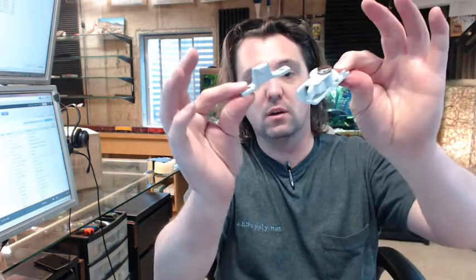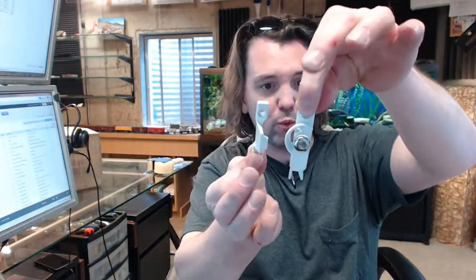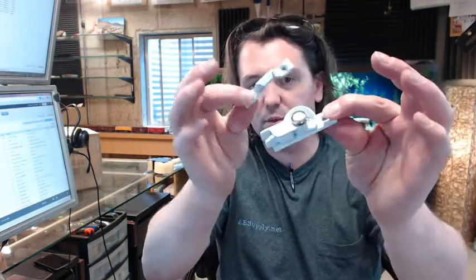If you have any questions on the Ultra Hardware 58158 safety tab sash lock or any other Ultra Hardware product, please feel free to reach out to us. Thank you very much.